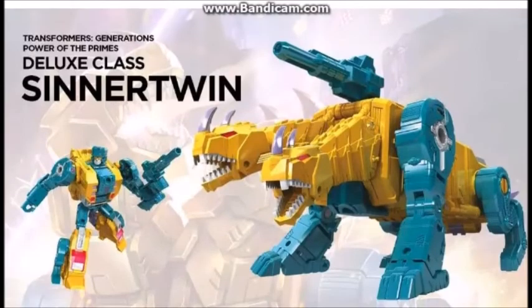Let's go down to the next one, which is Deluxe Class Sinnertwin. This is one I got really mixed opinions on, because we can still see that kind of simple transformation that we had with Cutthroat, but it's just worse here. His robot mode is kind of cool, actually — I kind of like his robot mode — but the creature mode is just so simple, and the whole transformation is just so obvious. Still one of the better ones, I gotta say, but overall he's just a disappointment too.